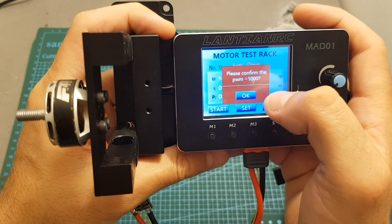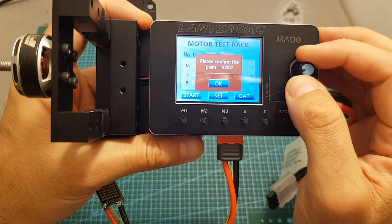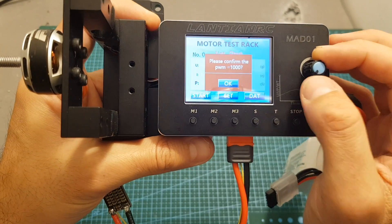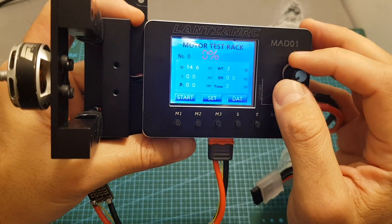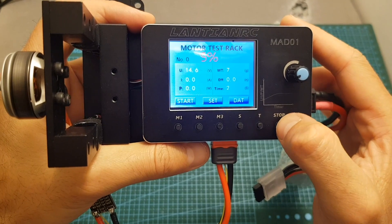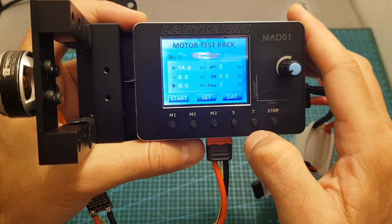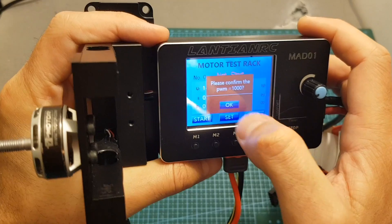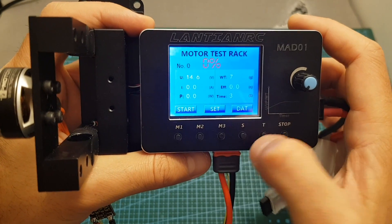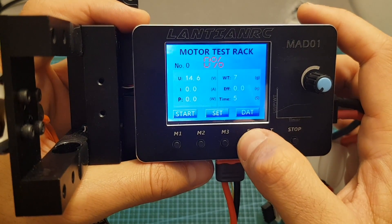When starting a test it will ask you to confirm the PWM is equal to 1000, meaning you must make sure the knob is all the way down. You don't want to start with the knob not set to 1000 because the motor will spin immediately. Once the knob is down, press OK and rotating the dial will spin the motor. For an emergency stop, long press the stop button. All buttons need to be held at least one second to change data — for example, a short press of the S button does nothing, but a one-second press changes the auto-test interval from two to five seconds and back.